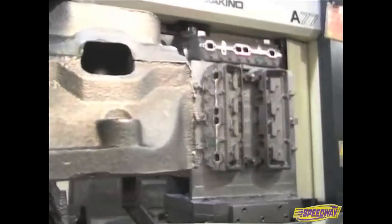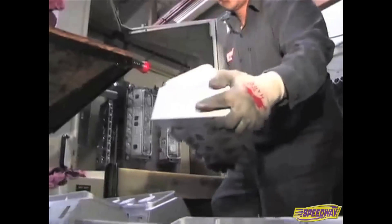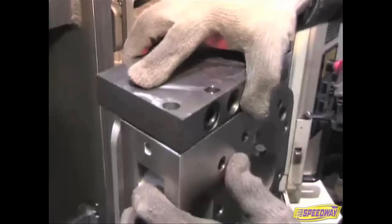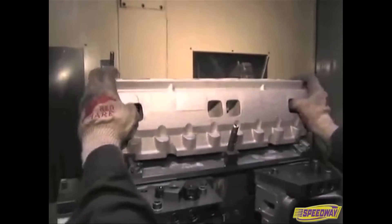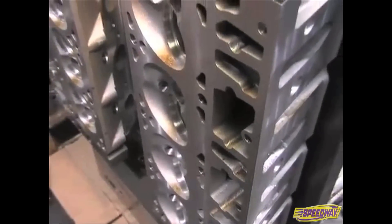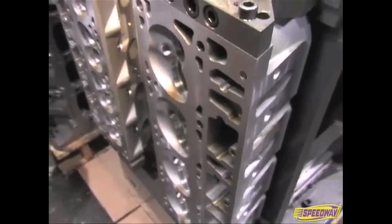The important thing for me is that from the minute we receive aluminum in its raw state to the time it ends up as a cylinder head machined and shipped to our customer, every detail is handled properly — the port configurations, the water jacket design. That is a difficult piece to produce and we guard that process very carefully. We watch it very closely.